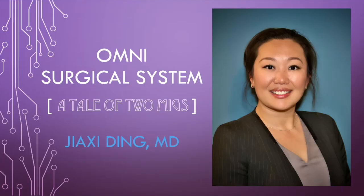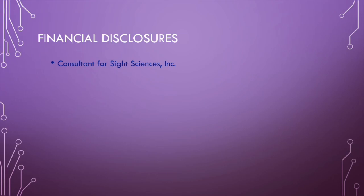This is Dr. Joshi Ding to discuss Omni's surgical system for minimally invasive glaucoma surgery. I am a consultant for Sight Sciences.